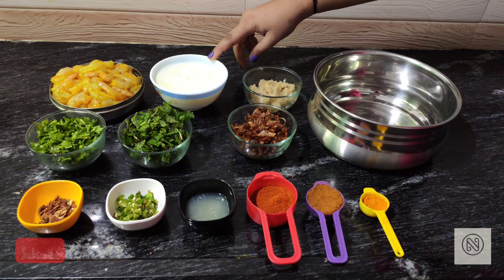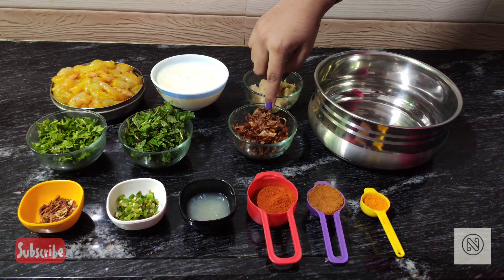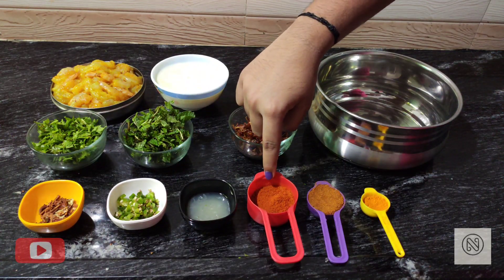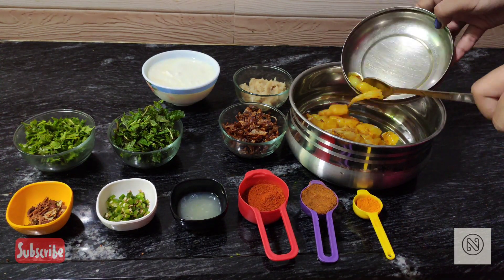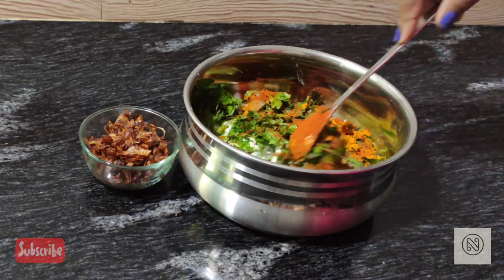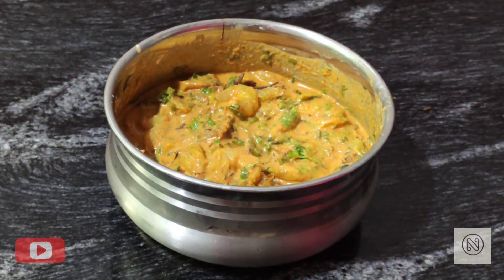Now let's marinate the prawns. I have 1 kilo of prawns, 1 cup of curd, 3 tablespoons of ginger garlic paste, 1 cup of coriander, 1 cup of mint leaves, 3/4 cup caramelized onion, the spice powder we prepared, finely chopped chilies, lemon juice, 2 tablespoons red chili powder, 1 tablespoon garam masala, and half tablespoon turmeric powder. Mix all the ingredients together, add caramelized onion and salt at the end. Our prawn marinade is ready — let it rest for half an hour.